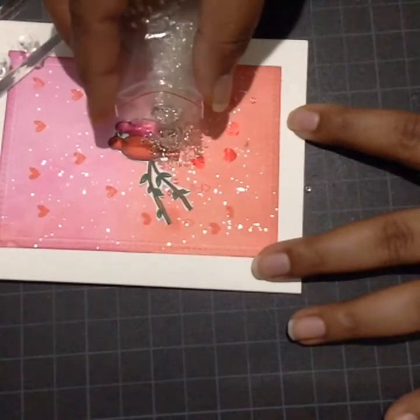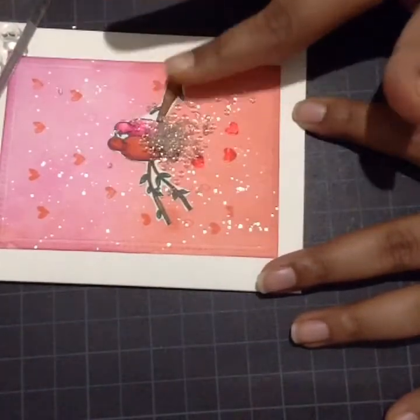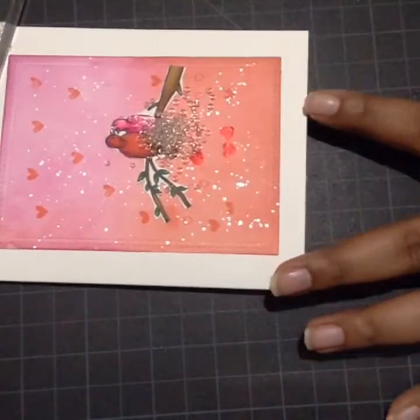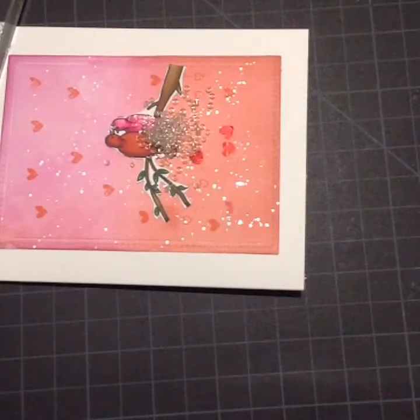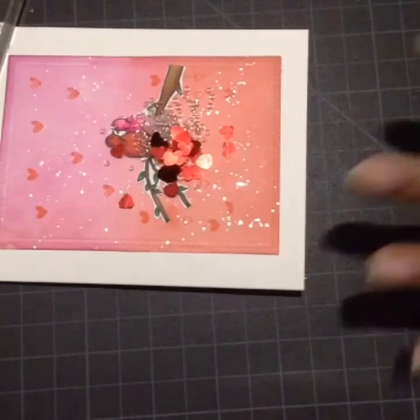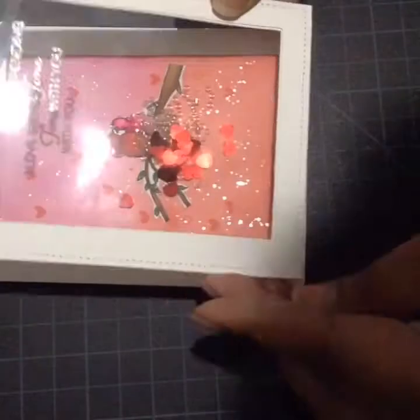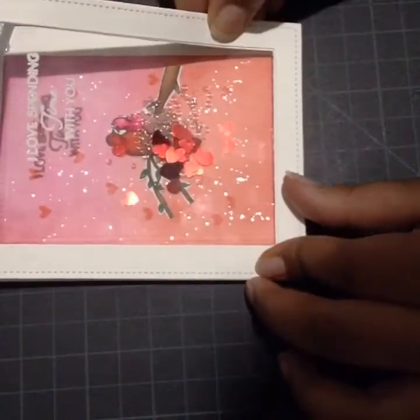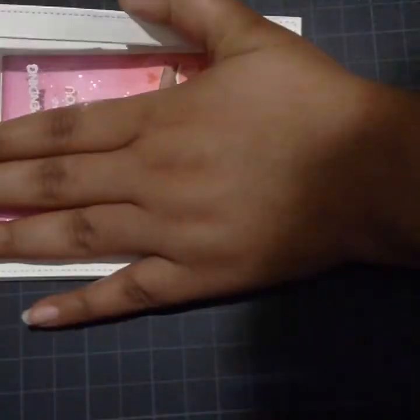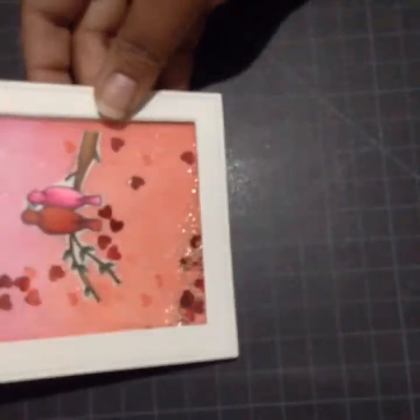For my shaker elements, I'm using seed beads from my stash and red hearts from the Simon Says Stamp February card kit. I'm not using a lot of shaker elements as I want my background to show more and also want the shaker elements to move freely. Now I'll bring my frame, remove the backing of the foam tape, and stick it to my card. My shaker card is ready!